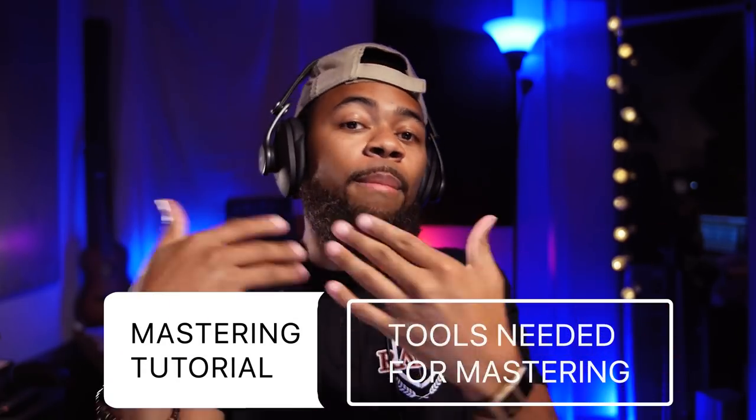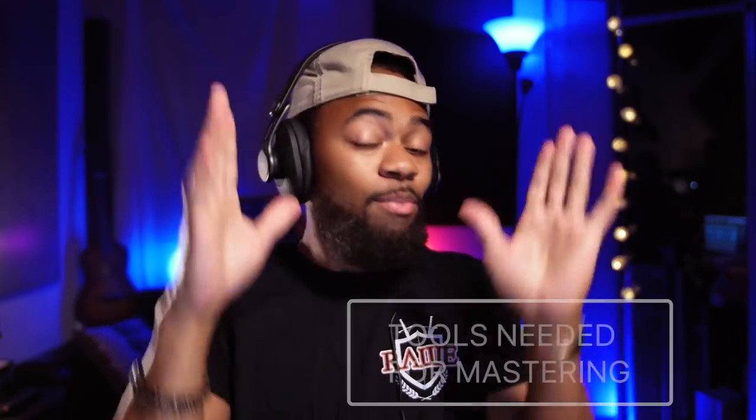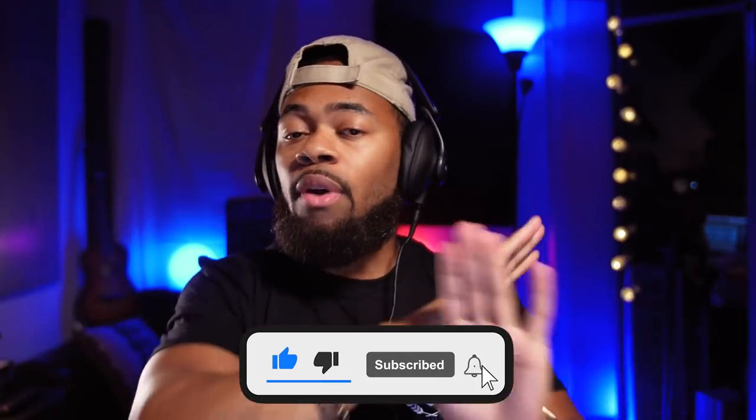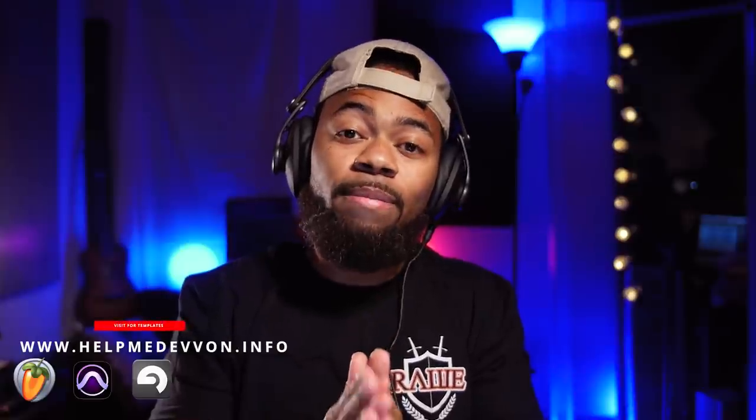What's going on, you guys — your boy Devon from RAW in RAW Form. Welcome to another Help Me Devon RAW tutorial. Today I'll be showing you guys the tools that you need for mastering your own music. These are the bare essentials in my mind to get a quality master sitting right at your house.